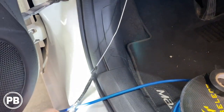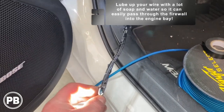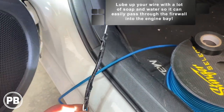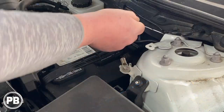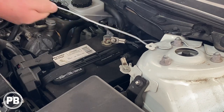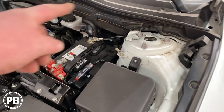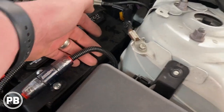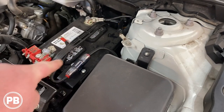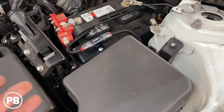We grabbed our power wire, taped it to the hanger, and started lubing it up really well with some soap and water. Then we went top side and pulled it right on through the firewall. We pulled that power wire through the firewall, split-loomed it, and zip-tied it along factory wiring all the way through for a little more protection up underneath the hood.